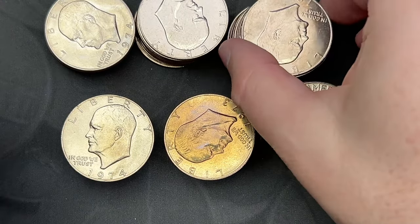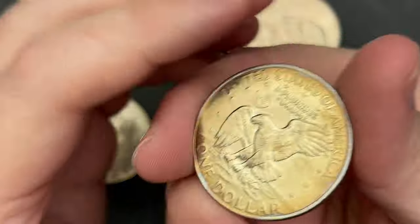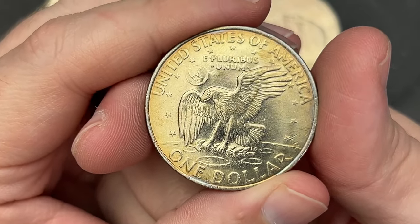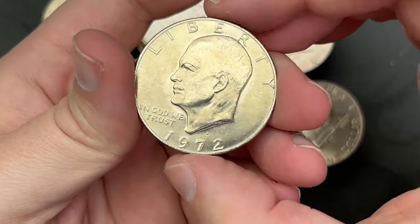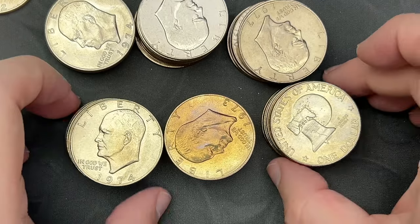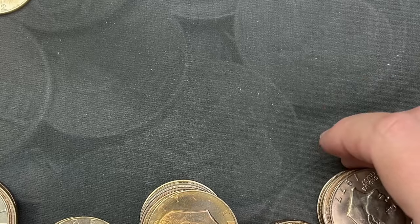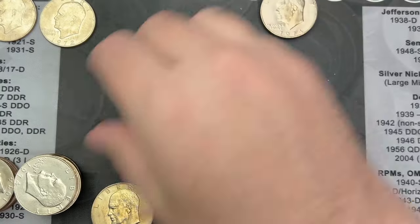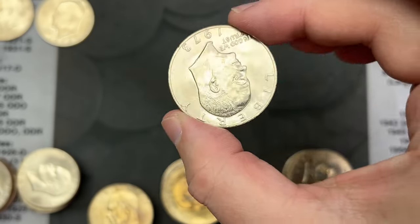1971 was the first year. This is the reverse of the Eisenhower — the same reverse was shrunk down and used on the Susan B. Anthony dollars. I'm just going to sort them by date here: 71, 72, 74 — let me move these over and see what we got.